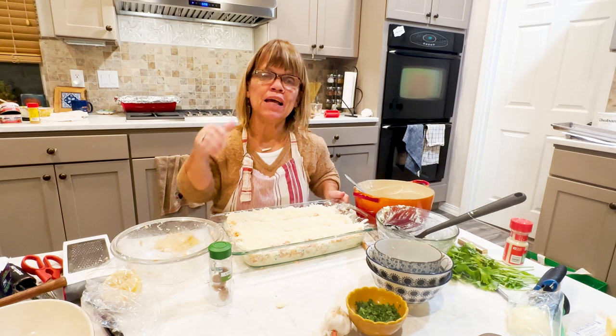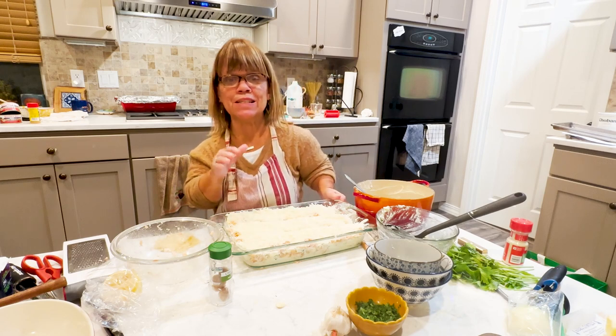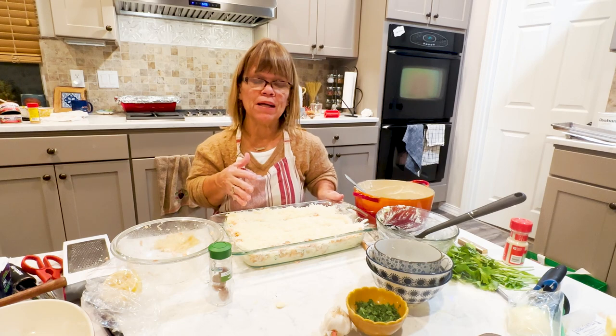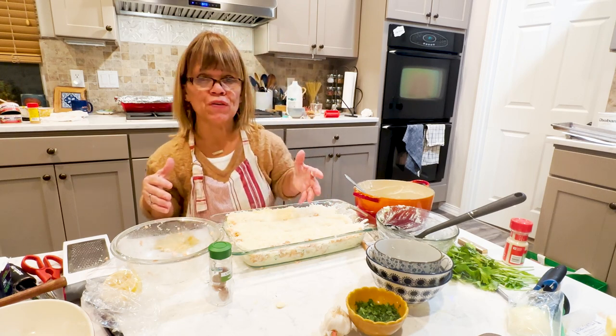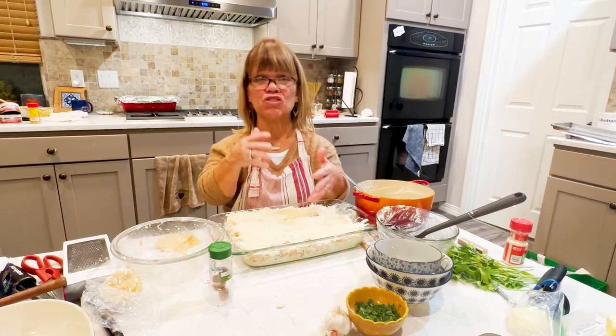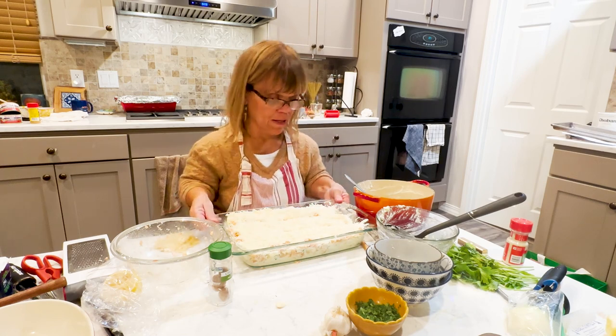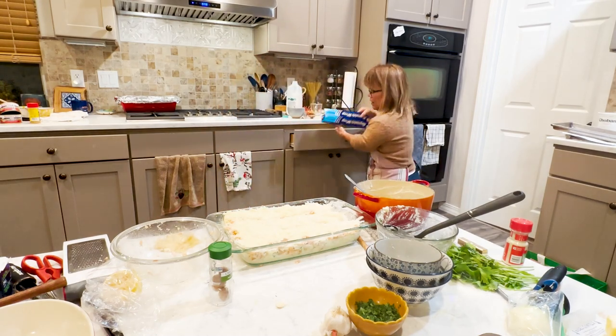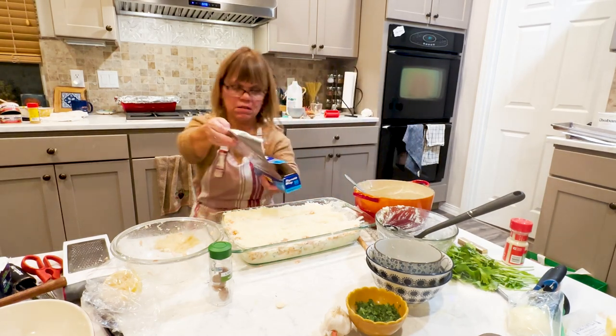I'm going to cover this a little bit so it has a chance to heat up, finish cooking the noodles, melt the cheese, and warm up the seafood. I've got a lot of dishes to clean up, but I cannot wait to taste the seafood lasagna — this cheesy seafood lasagna. So I'm going to put it in the oven at about 350 to 375 degrees. You're going to want to cook it maybe about 30 minutes — cover it for at least 15 to 20 minutes, then uncover it and cook for an additional 10 to 15 minutes.